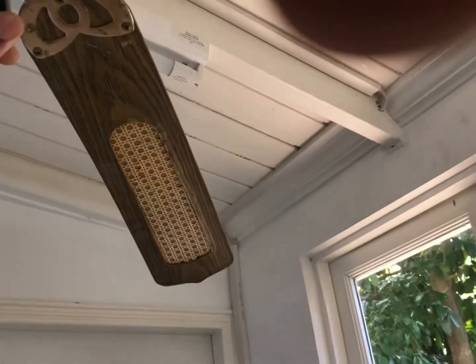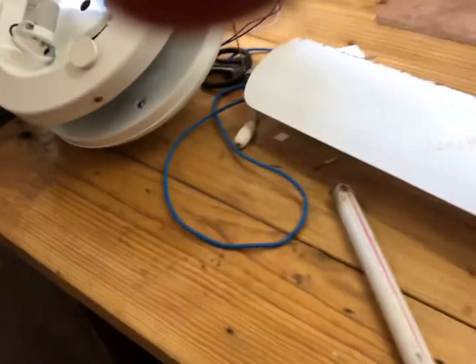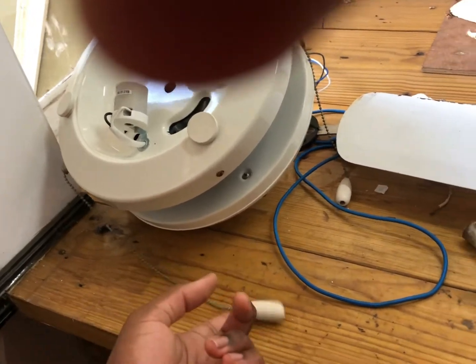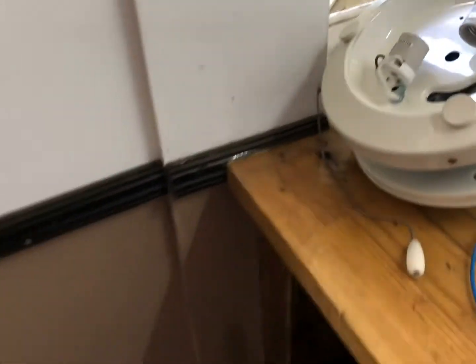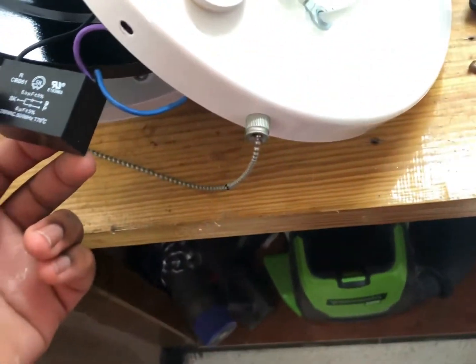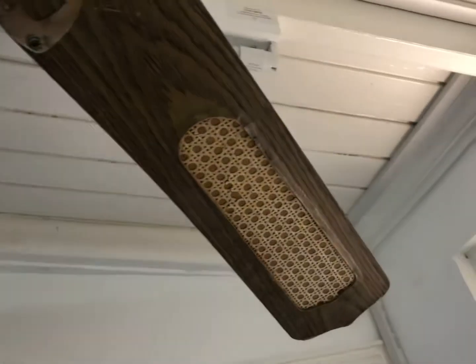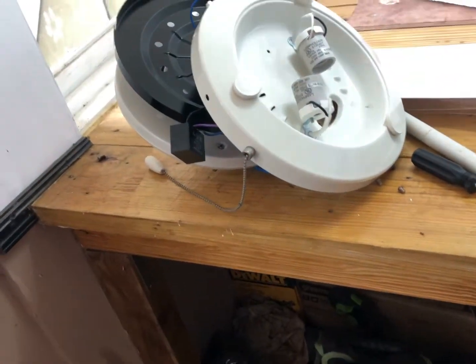We're just going to do a capacitor swap so I can hopefully have this going at a decent speed. This is just a temporary swap — the blades on the scrap fan are completely saggy so it's not really usable. When that fan gets its chance to be restored we'll put in a new capacitor and blades. Now, more proof this is going to be temporary: this scrap fan has a five UF and six UF capacitor, while what we have in this fan is a two UF and three UF — so it's not a permanent solution.